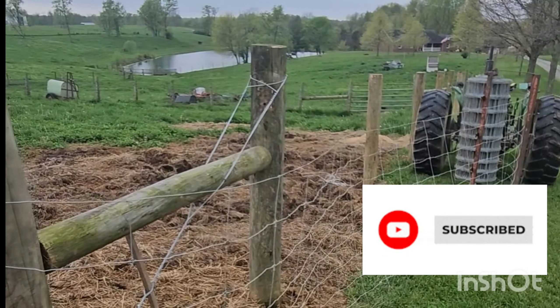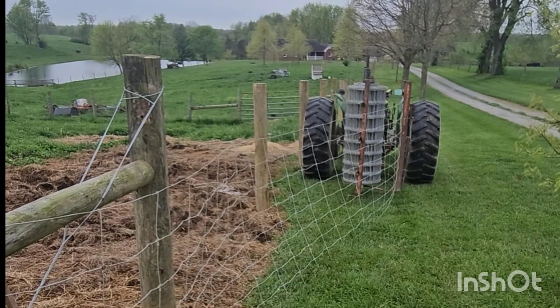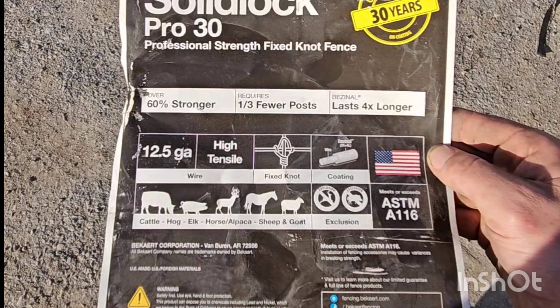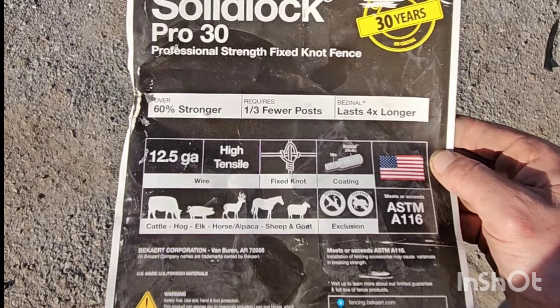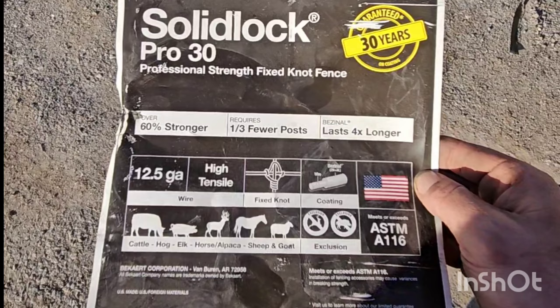Today is the day we start pulling wire. We're using a 12.5 gauge high tensile wire, fixed knot, coated. It's good for cattle, hogs, elk, horse, alpaca, sheep, and goats. You can get it in 330-foot rolls and 660-foot rolls, which is what we are using.